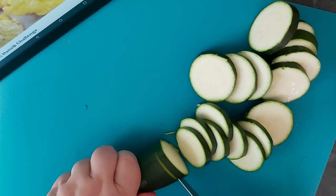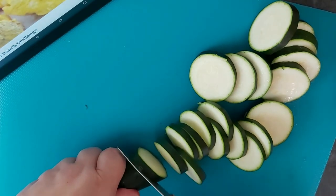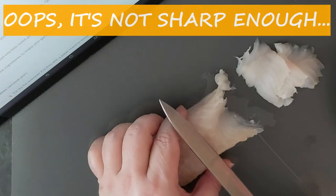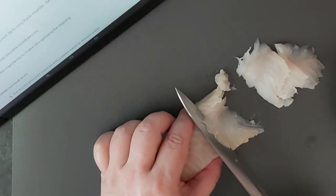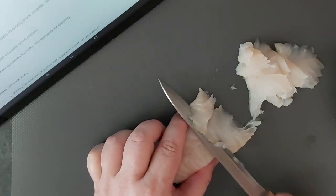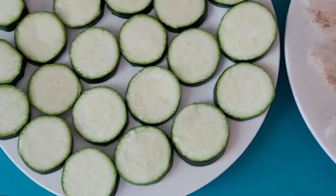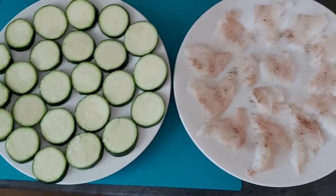You need to cut the slices thin because the seasoning is much better this way. You need to cut the fish diagonally. The seasoning is just done — the zucchini has the salt and the fish fillet has salt and pepper. Beautiful, isn't it?